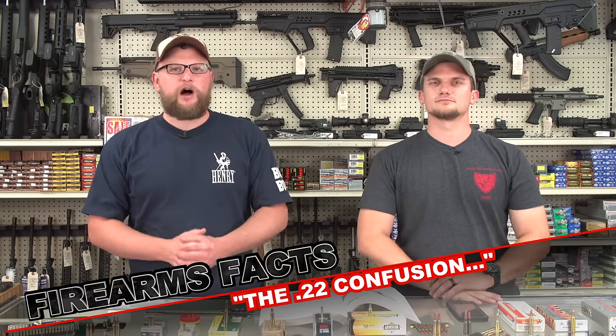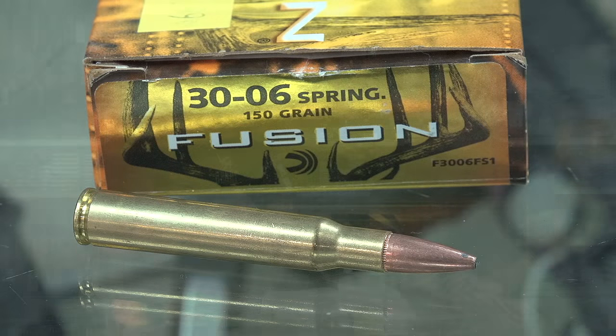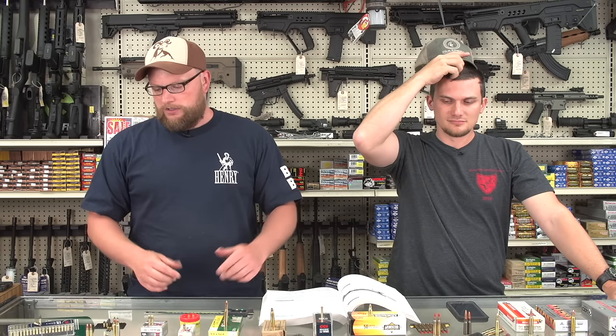Welcome back, everybody. This is Eric and Chad here. We're at Moss Pawn and Gun hanging out. Finally had a chance to come back and do some more videos. We always relish the opportunity to get up here and do some videos for you guys. About a year ago, we did a video called the 762 Confusion, where we talked about all the confusion surrounding 308. When someone says 762 as a bullet diameter, we're going to break apart the same exact concept, except this video is going to be called the 22 Confusion.